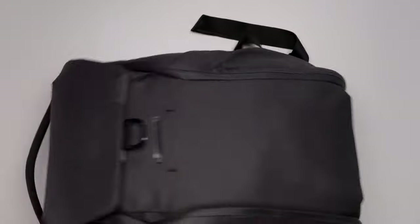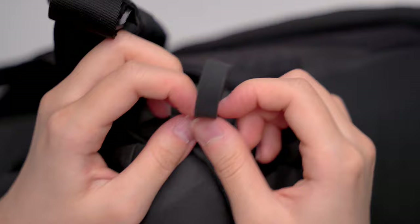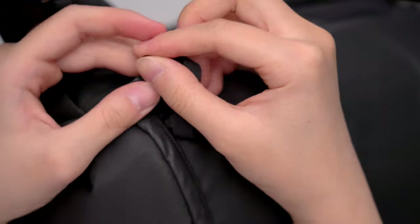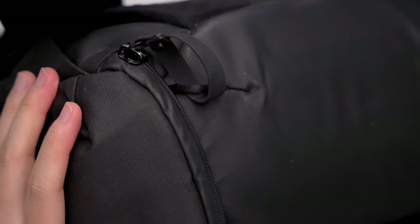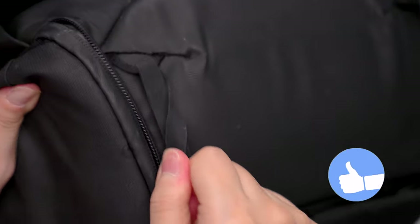There are zips on this side as well, so you can access your stuff on the left-hand side. And these zips are actually anti-theft. Right here, you can actually unbuckle it and go through this hole right here and buckle it up. Now it makes it impossible to open the bag up from the bottom — that is why it is anti-theft.